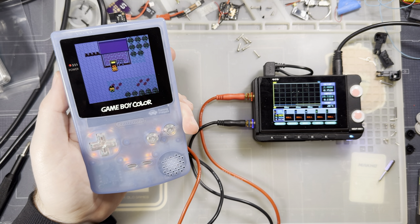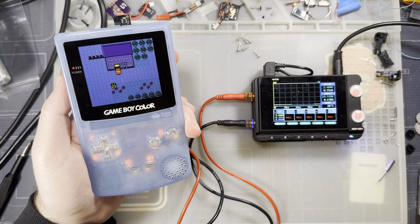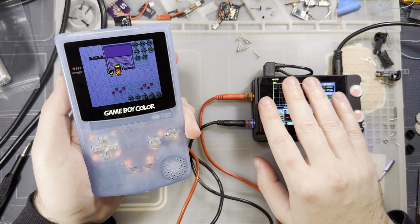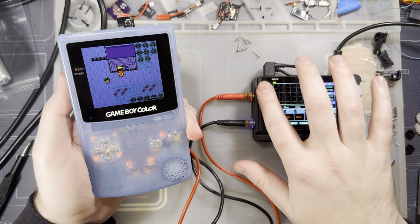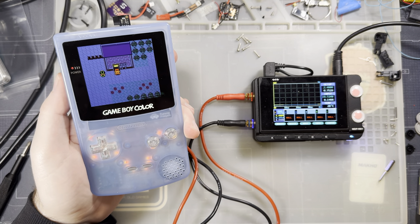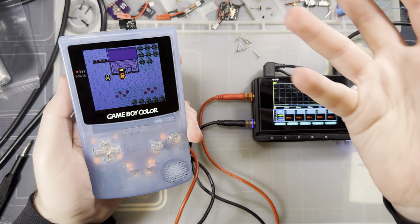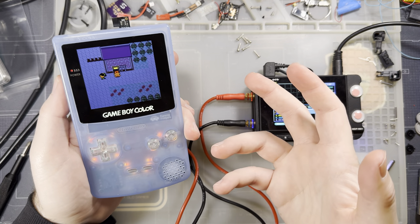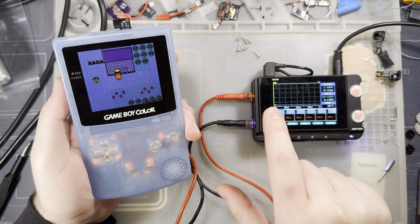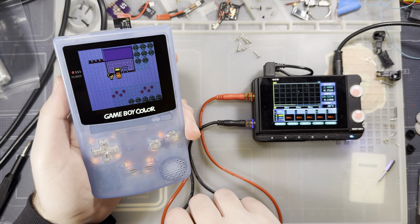I don't have my previous number memorized but I believe it's higher — I'll check against my spreadsheet, which is linked in the description, so you can do a before-and-after comparison and extrapolate battery life projections. With the power wire soldered, at maximum brightness this thing is pulling just under 400 milliamps.